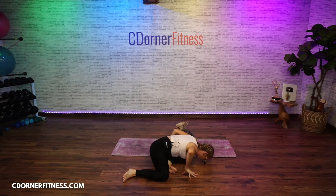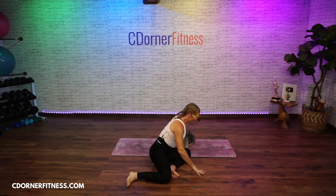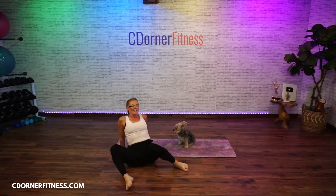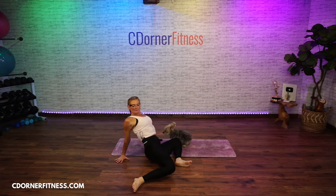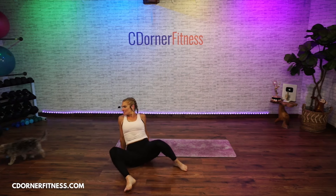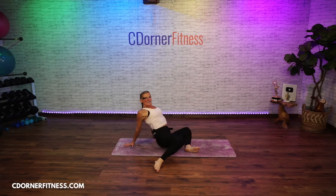One more on each side. Come back to the center and drop the knees side to side — dropping the knee and opening up the chest. Keep going: ten, nine, eight, seven, six.